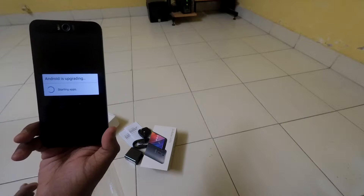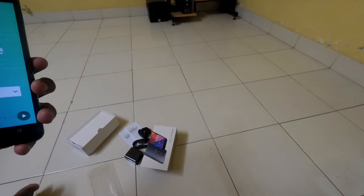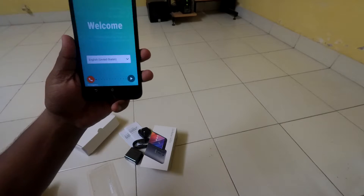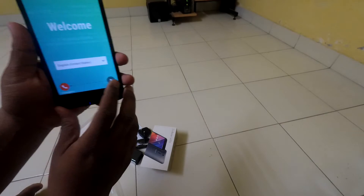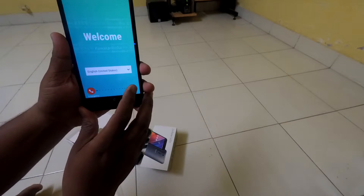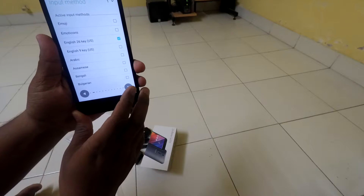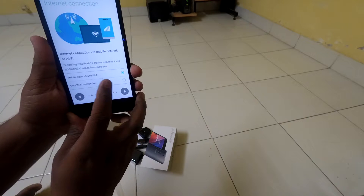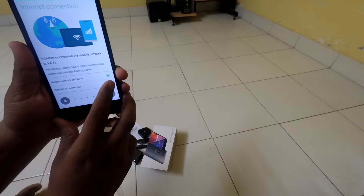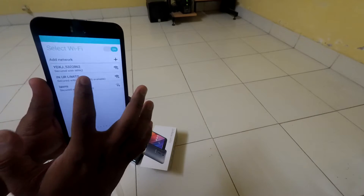So I guess this is a good deal at around 17,000 budget, and great for those who love selfies. The interface seems to be good. So let's quickly go with the setup. English — a normal keyboard. I have a WiFi connection, so I'll go with internet connection via WiFi. Let me add my network.